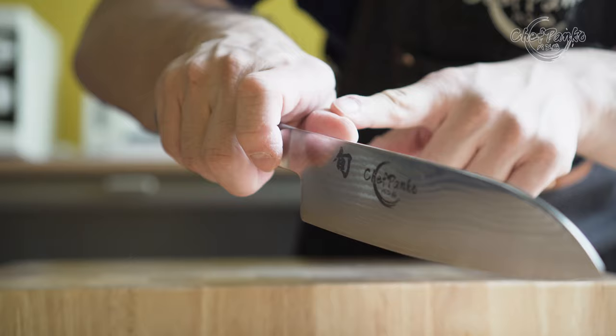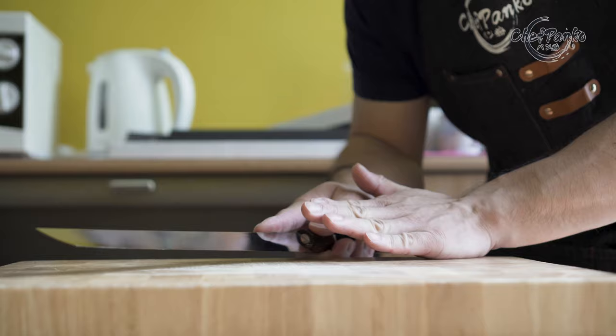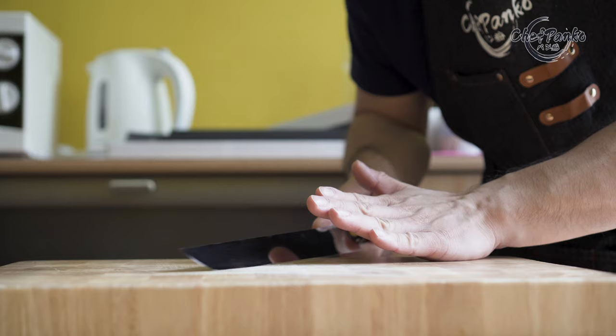When it comes to the gripping style of the santoku, I recommend the pinch grip. The reason for this is simple: a forward chopping style is not recommended with a fingertip grip since this will strain your fingers. The fingertip grip is only recommended for slicing motions and you will usually only see this gripping style on sushi chefs.